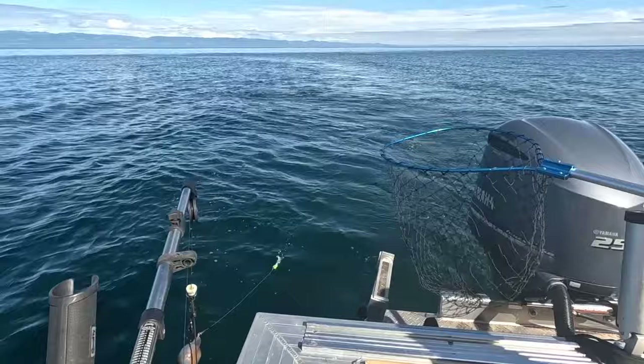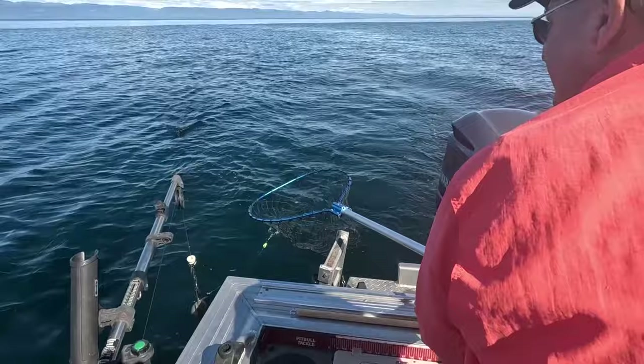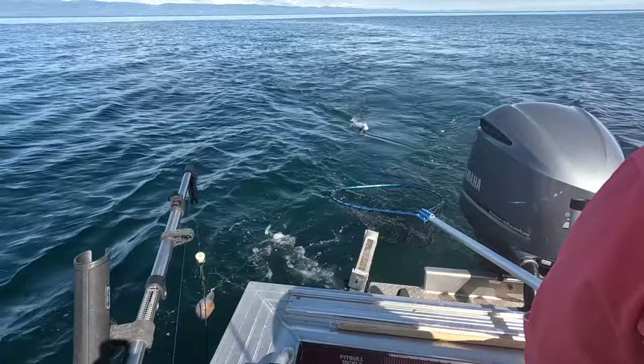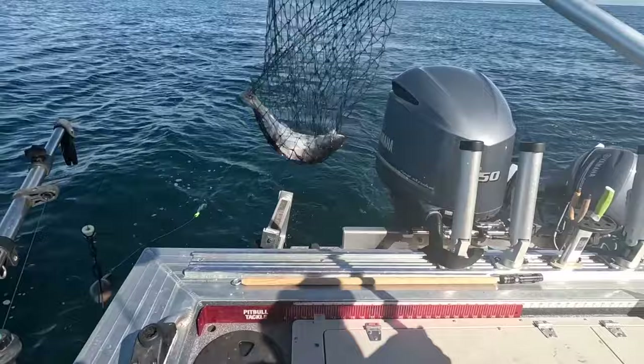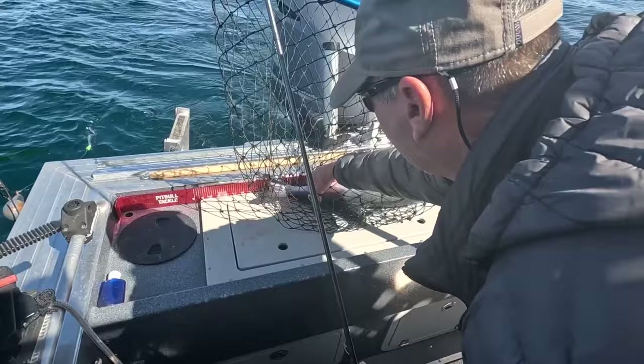That's a nice fat one — he looks pretty. Tony's got him right in here. Bring him in slowly. Got him! No adipose fin — no fin — so that's a hatchery fish, we can keep it. Great job, Tony!